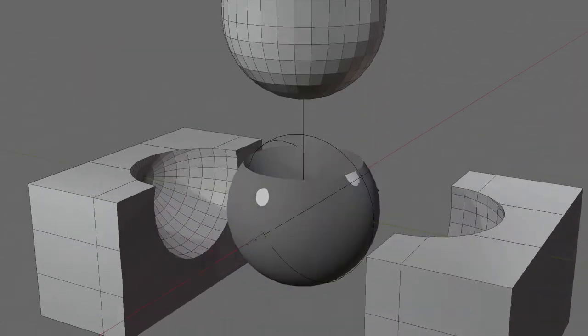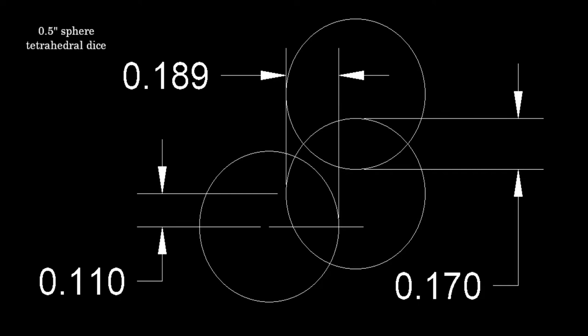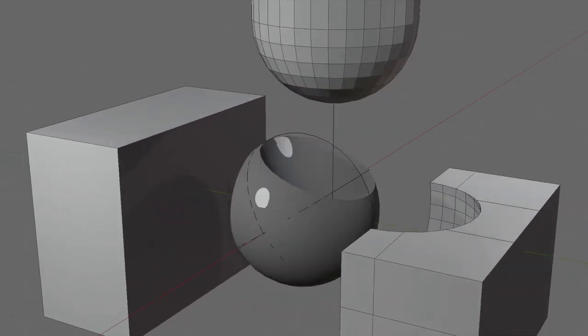And then you just do that, and you have to do the math to figure out exactly where to put all those features, but that's pretty straightforward math. And yeah, there you go.